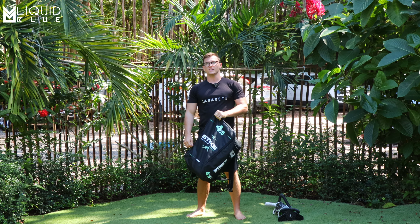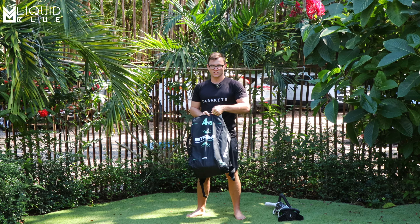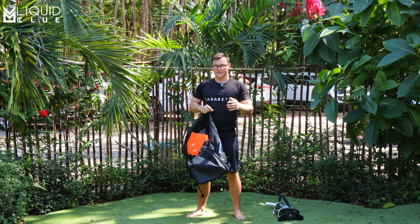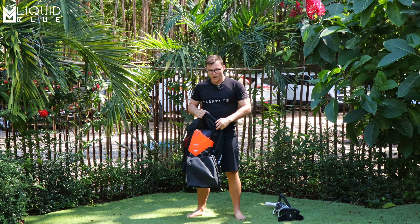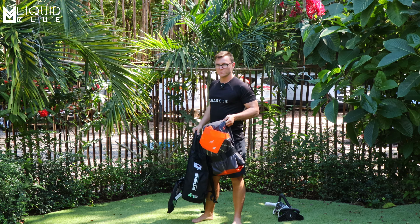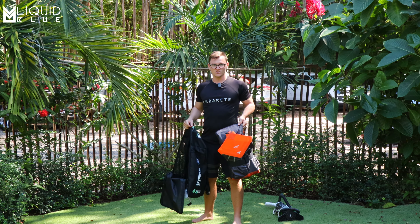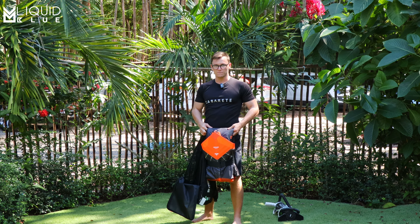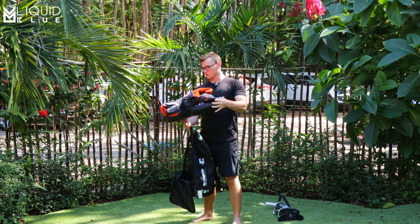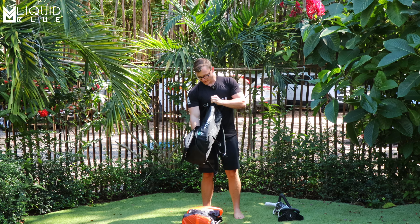I've seen some of the information that's released online, though to be honest, I don't put too much attention to it because once you get it, you got it. From there, you'll have to ride it and figure out if you like it or not. Unfortunately, in this video I'm not going to be testing it out because we don't have wind today, and we're also not on the beach because it's filled with people. We don't want to be a menace to society on the beach. But we are here in the backyard of Liquid Blue and we're going to be checking it out live.